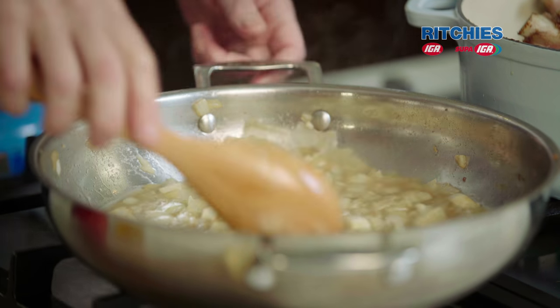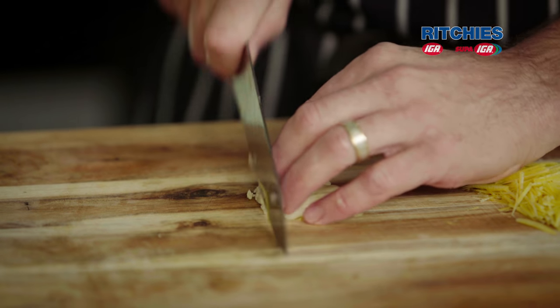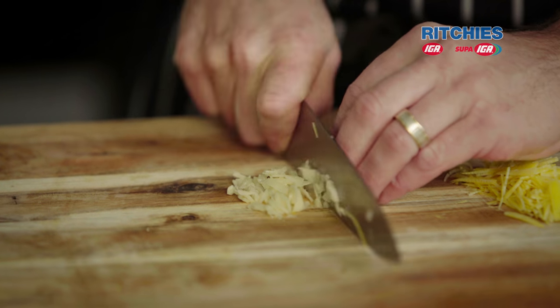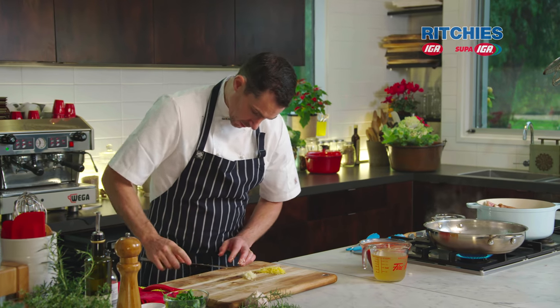Now we've got our garlic for the gremolata. We need to chop this really quite fine. I'm not going to turn this into a paste — I'm going to keep a little bit of texture to it, just so that we can put it over the top of our lamb shanks after. I think that's fine enough.